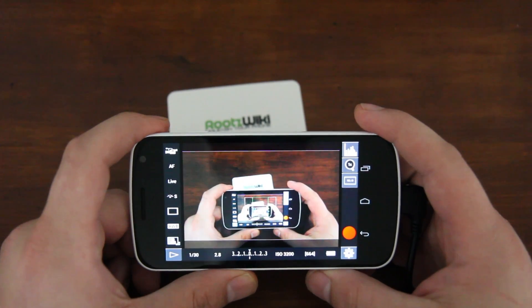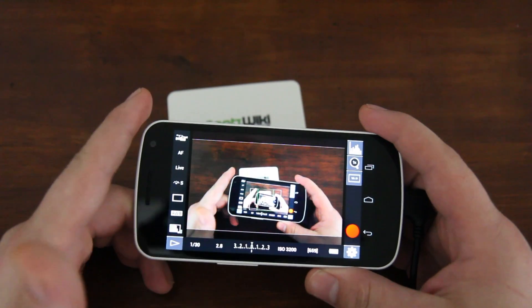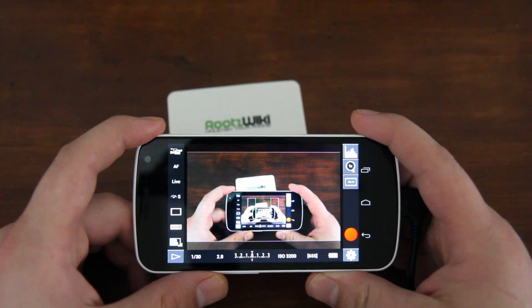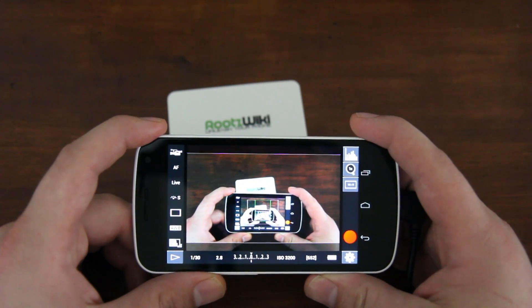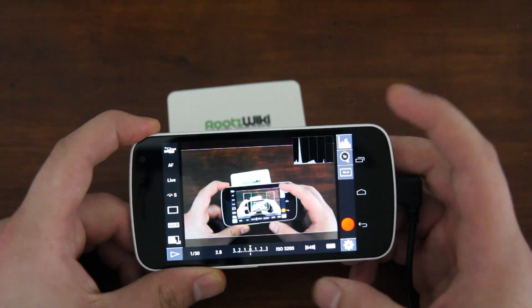Let's start with some of the features you can use while recording. First off, you can focus while recording — it was advised against by Chainfire, but I'm doing it for proof of concept. This is version 0.91, and hopefully we'll see version 1.0 soon with some cool new features.